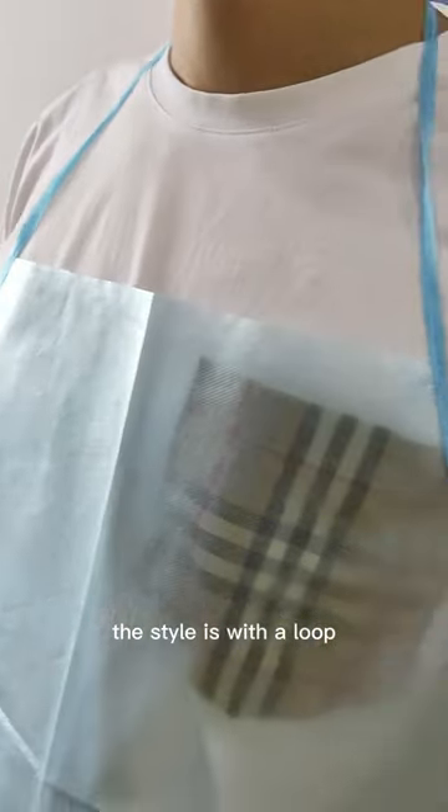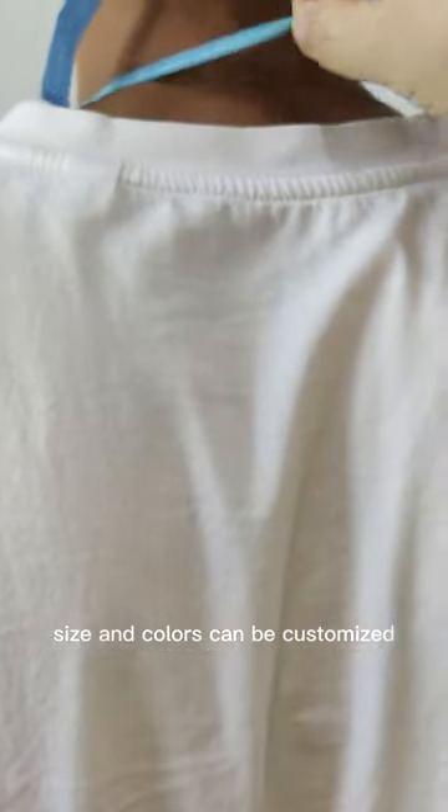The style is with a loop around the neck and ties in the back. Size and colors can be customized.